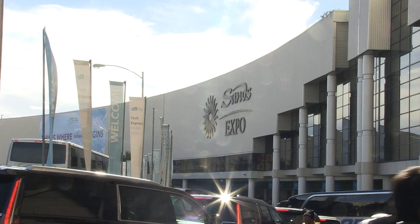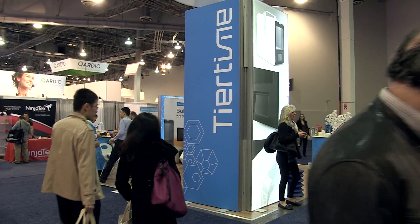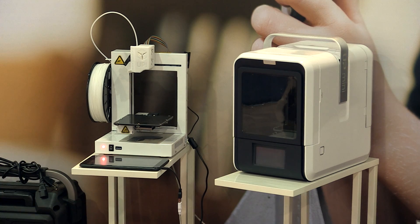I'm Brian Kwan, I represent Tier Time Corporation, and we make the UP brand of 3D printers. We're excited to announce our brand new second generation UP Mini, which is a follow-up to our UP Mini, which has been very well received by the community. It's meant for everyone, it's low cost, and it's very simple to use.